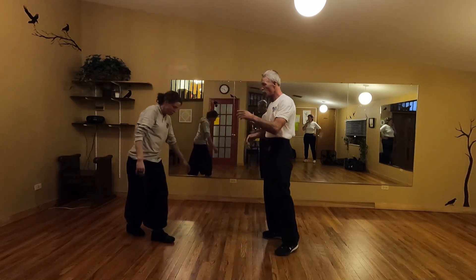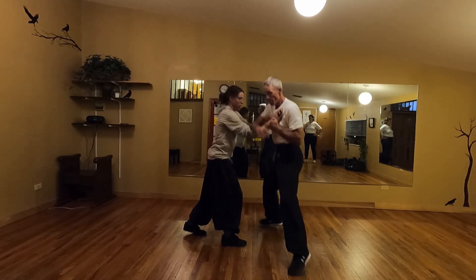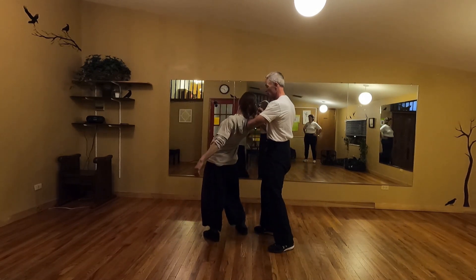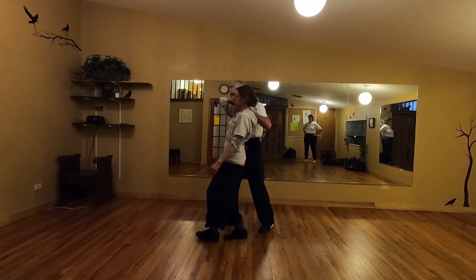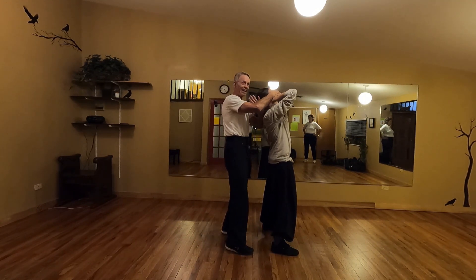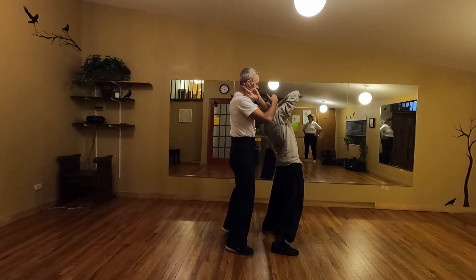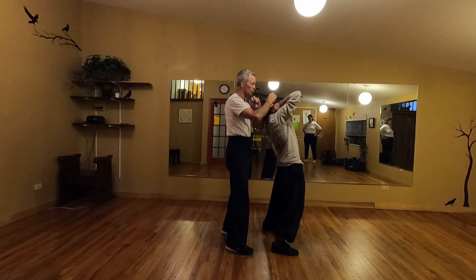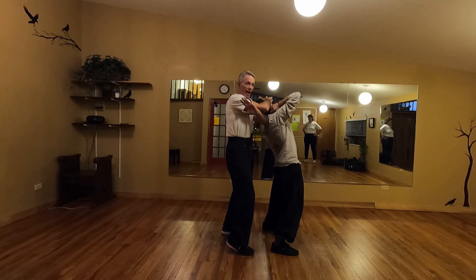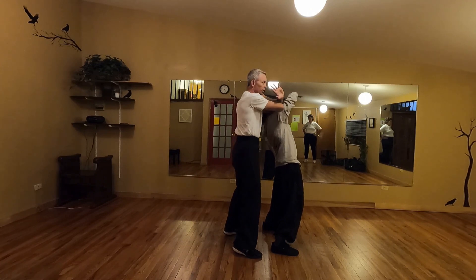Now you can do it two ways. I come here — head, one more. As I do, I can put my hand inside my arm. I find that's the best because it gets my arm out of the way sooner. Or I can go on the outside, but I have to move my arm a little further in order to get the shears.